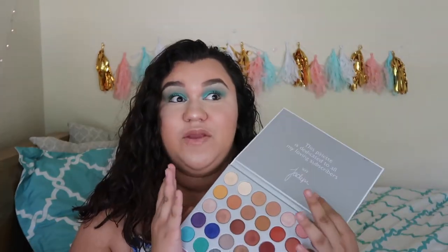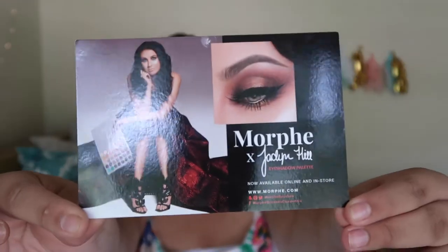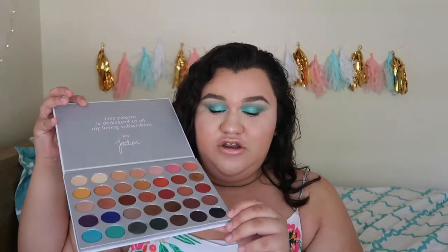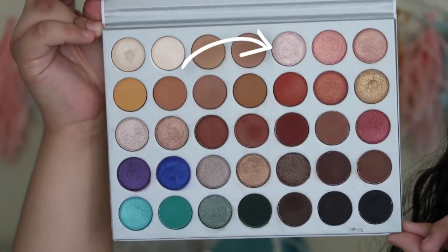These colors are literally amazing. When I tell you I've never felt something so creamy! I'm gonna do a couple of swatches for you. It came with this card right here — this is the front of it, and the back literally has all the names. I do wish the names were underneath here — it would be much easier — but I won't even be using this that much. I'm gonna swatch the colors that pop out to me, I think I'll do like eight of them.